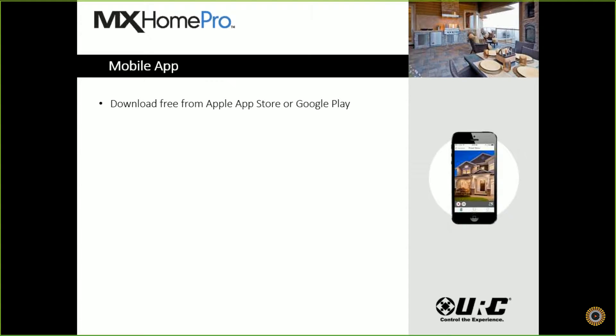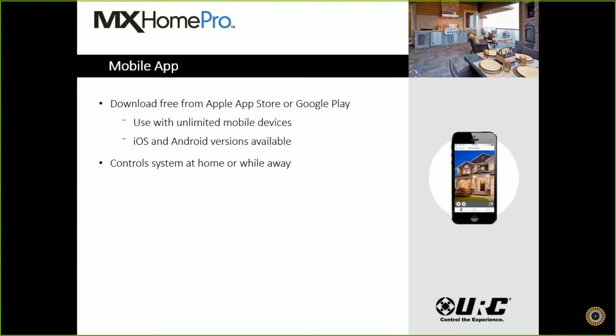Next is our mobile app, which is included and is a free download from the Apple or Google Play Store. You can do a search for MX Home Pro and it should pull right up. It's used with unlimited mobile devices, and we have both iOS and Android versions available. This allows you to control your system while you're at home or while you're away — check your cameras, check your thermostat, maybe raise the thermostat before getting home early from a meeting.